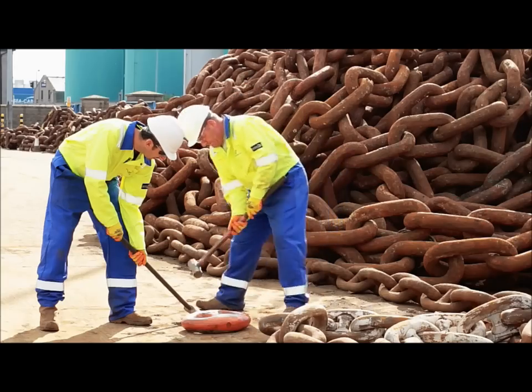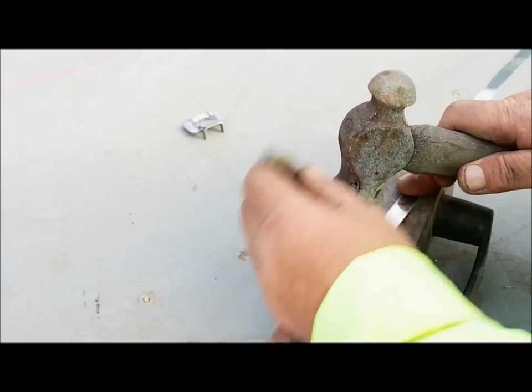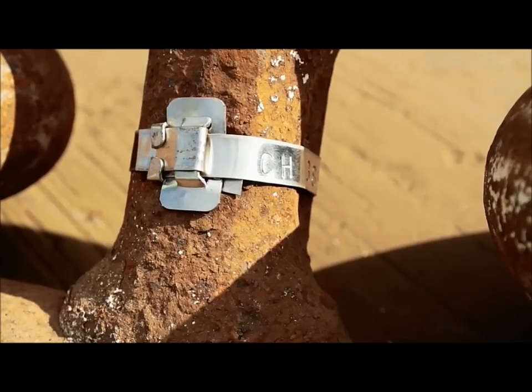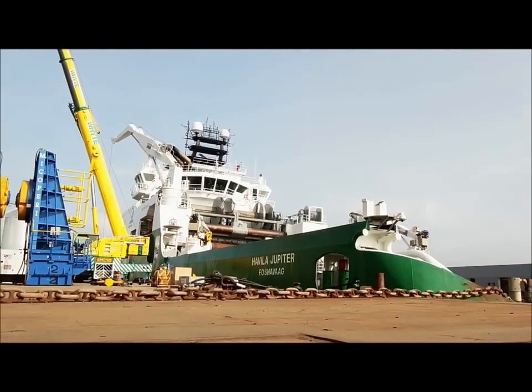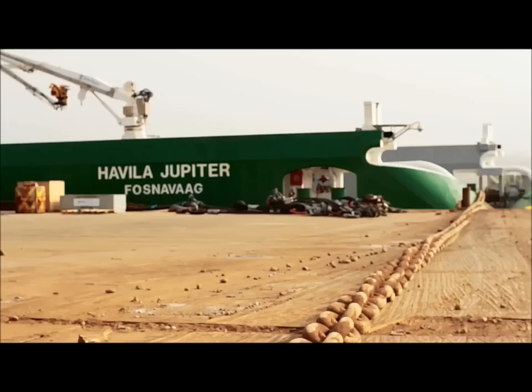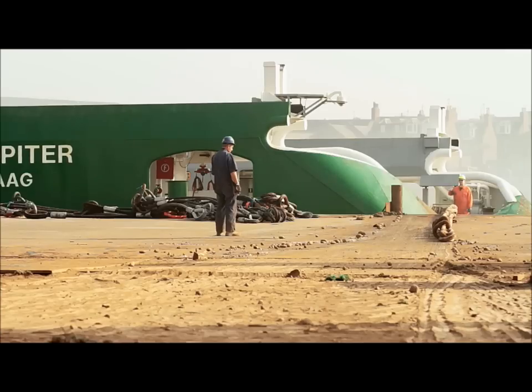Chainco will plan the inspection of your mooring chain around your needs and your project requirements. That's why Chainco is the best chain inspection company in the world.